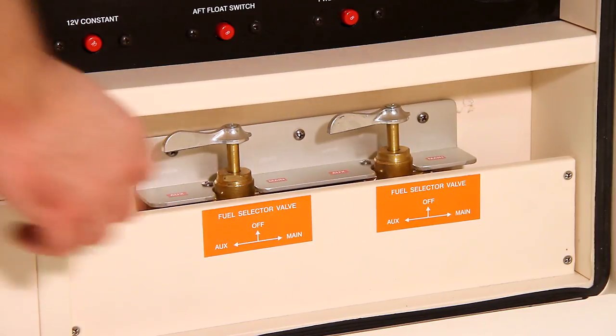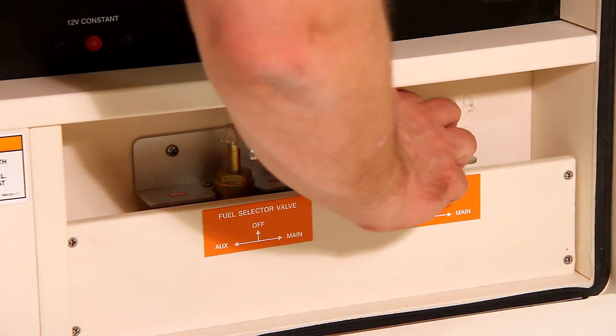Once you're done for the day and the engines are shut off, return the fuel valves to the off position. You can find more information in your owner's manual.